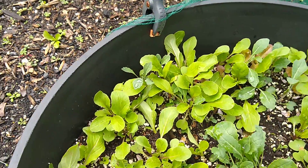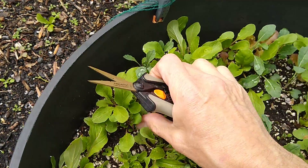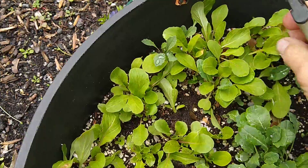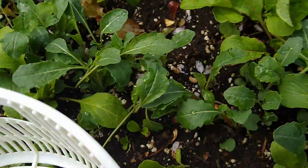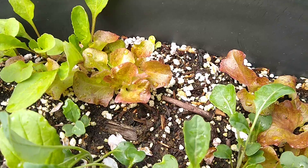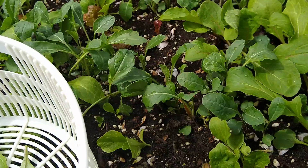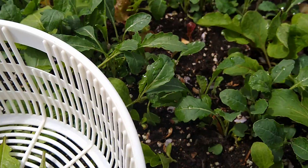No chemicals on these greens at all, just a little soil splashed up from the rain or watering. I got some kale in here, some lettuce — that's a little rosa — and some arugula.